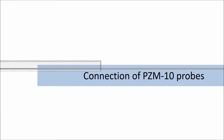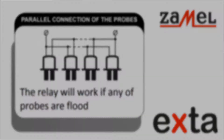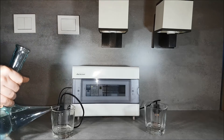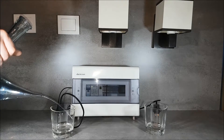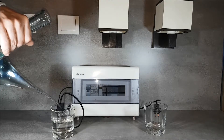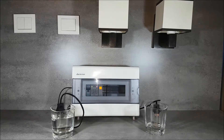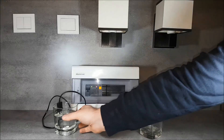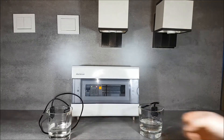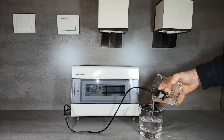Once SZH01 probes are connected in parallel, flooding any one of the probes causes the PZM10 relay to operate. Flooding the first probe — flood detection is signaled by the LED. After decreasing the liquid level, none of the probes is flooded. After flooding of the second probe, the PZM10 relay outputs are triggered.